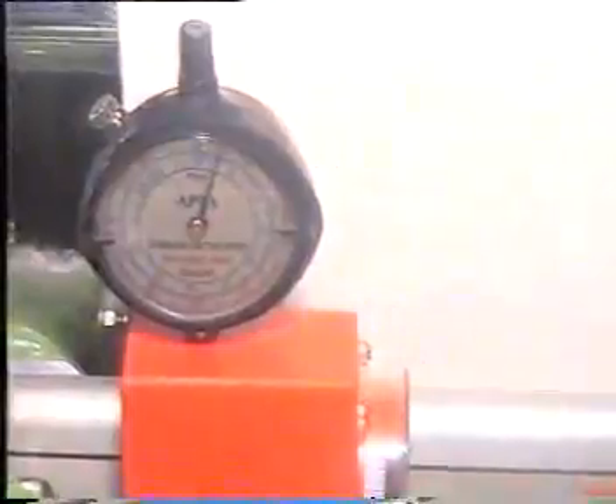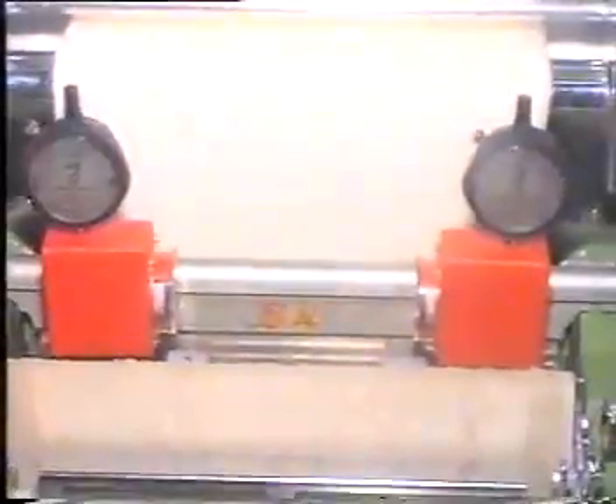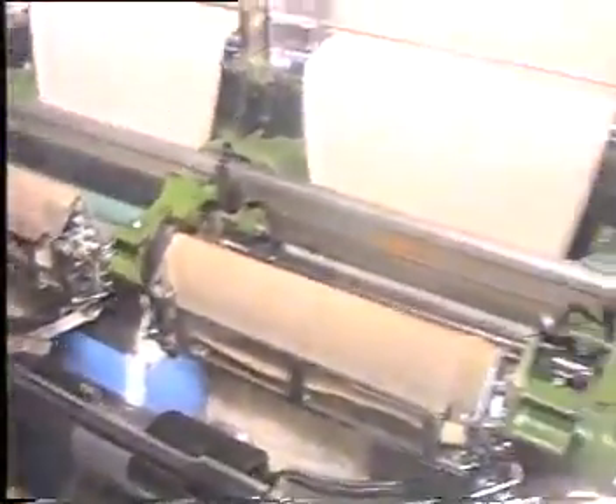Now the load is applied and the deflection is seen per each end. Now the gauge is removed and for the other roller the same procedure is repeated.